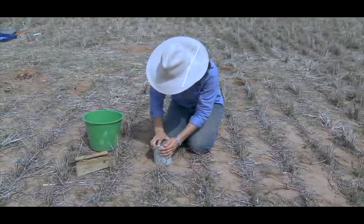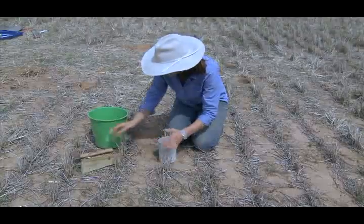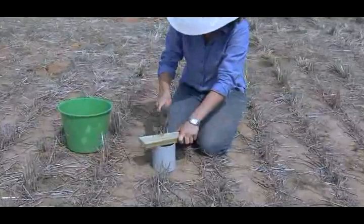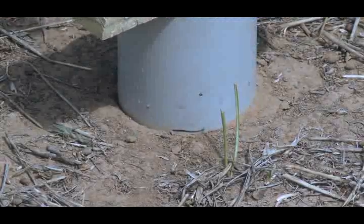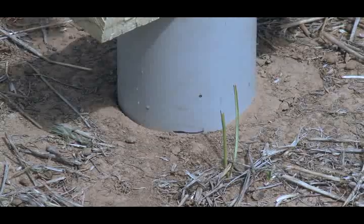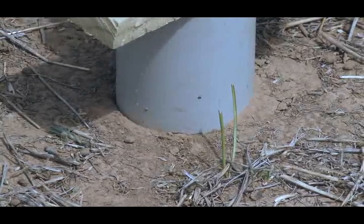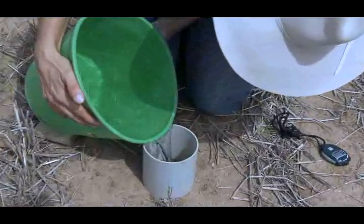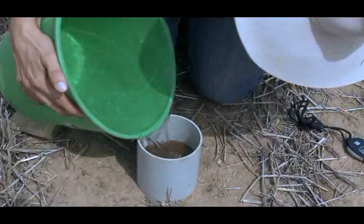Step 3: Push the pipe into the soil level with the outside line, ensuring it stays level. Step 4: Using the bucket, fill the pipe with water right to the top.